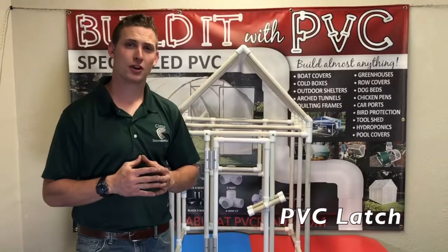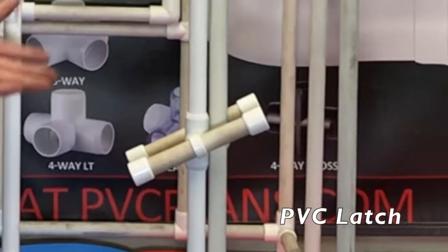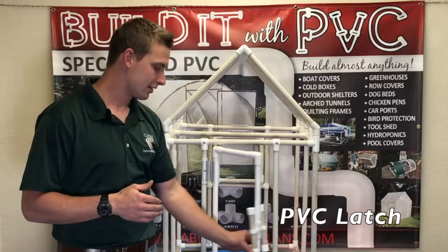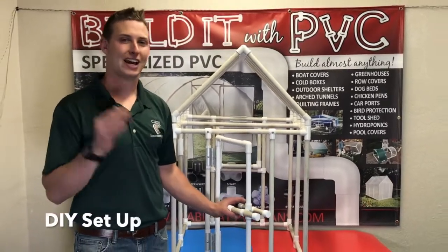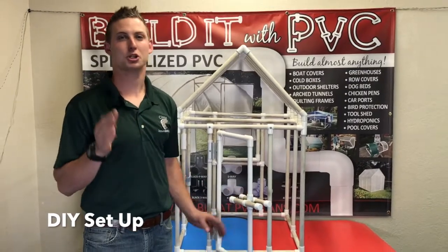Hi, this is Daniel Ramey with Circo Innovations. We've been having a lot of questions regarding our PVC latch. This latch is an easy design used for greenhouses and any structure that has a door or window. Today we're going to show you how to build that.